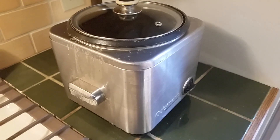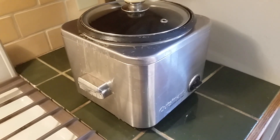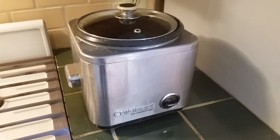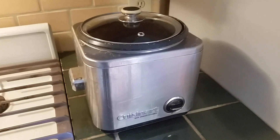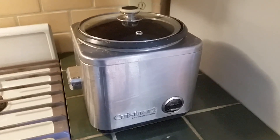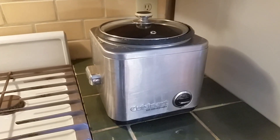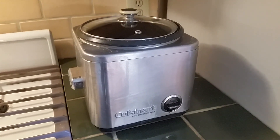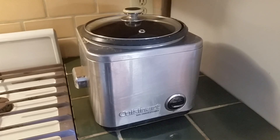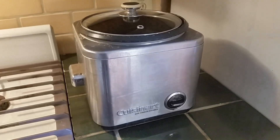I am awaiting the arrival today of my Japanese rice cooker, which UPS should be delivering at any moment. So the next time you see this section of my counter, it will be my new baby. And we're going to cook some GABA brown rice properly for the first time. Stay tuned.